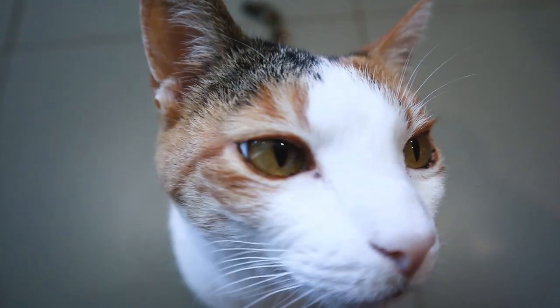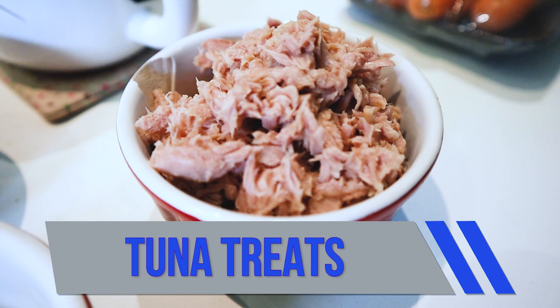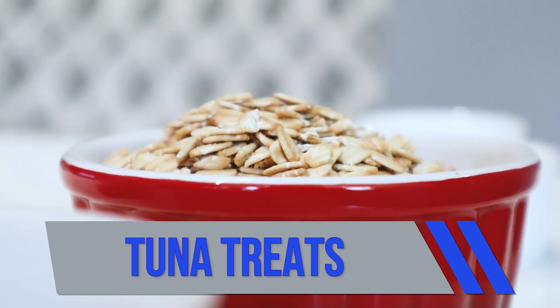Hi everyone! I hope everybody's keeping well. Today we're going to be making some delicious tuna cat treats.